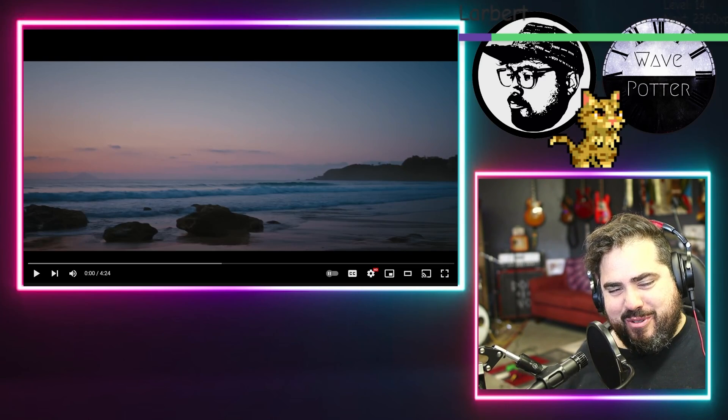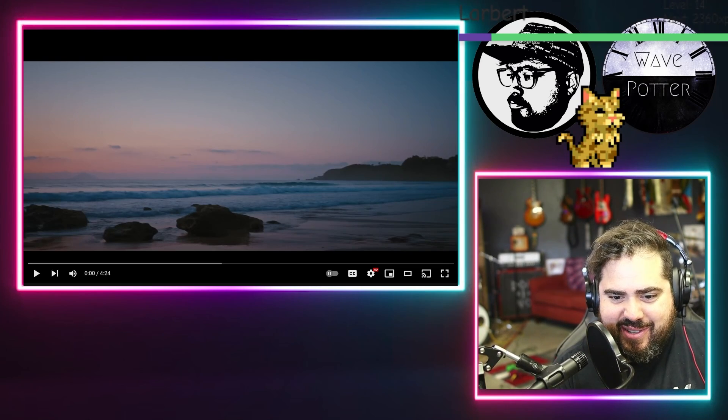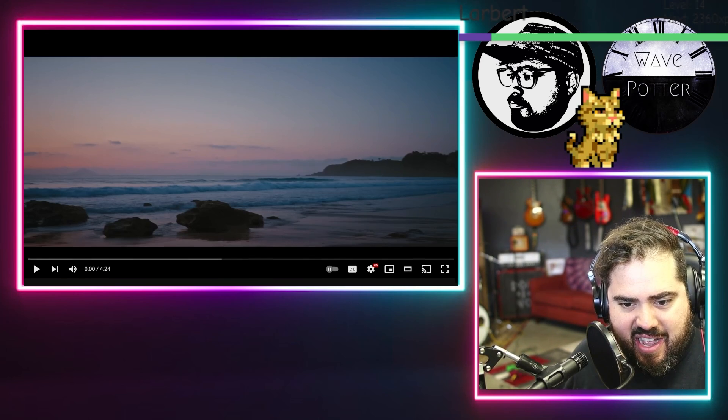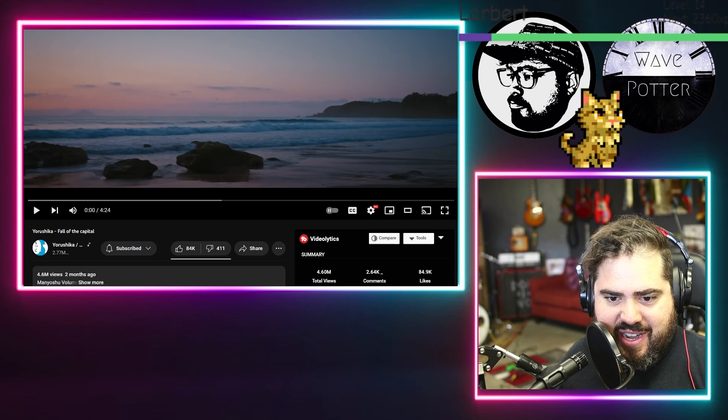We got some more Yoroshika from Dragonfly, one of my awesome patrons, which is always a pleasure. Absolutely love what Yoroshika does. This is Fall of the Capital.